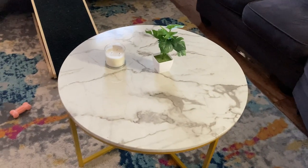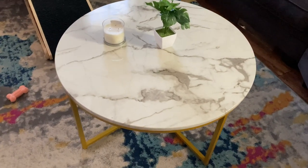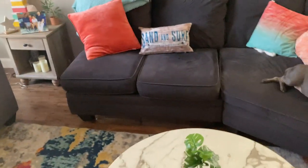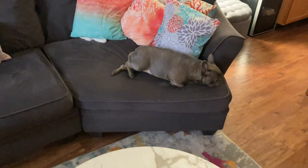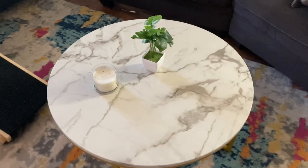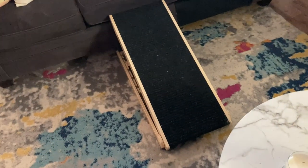We had a rectangle wood industrial coffee table before, and if you have a set of couches or a sectional that has a right angle, a chaise lounge, or a little bit of an outcropping — not just a straight-across couch — then a round coffee table actually works out really well. We were having an issue with a big rectangle coffee table competing with our dog's ramp.